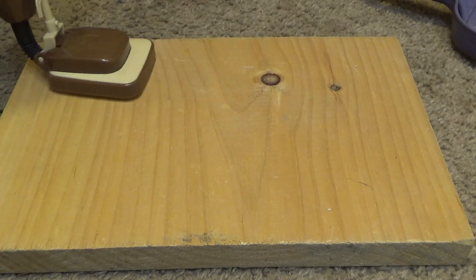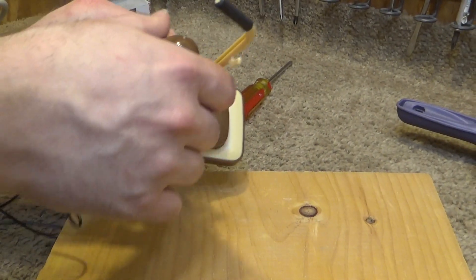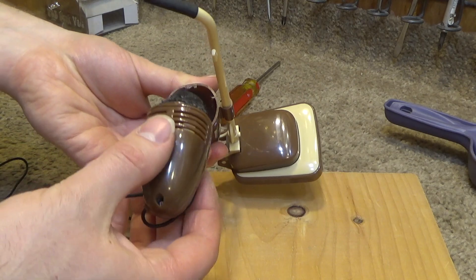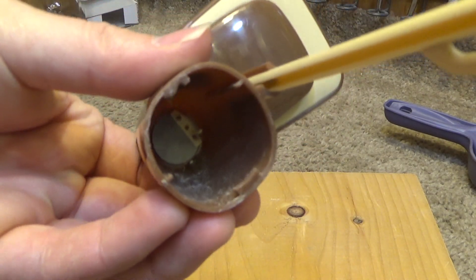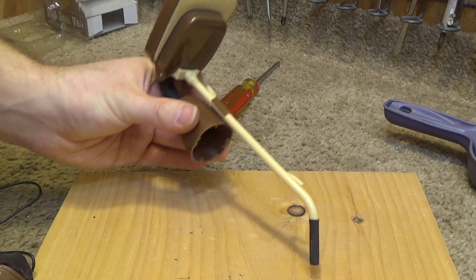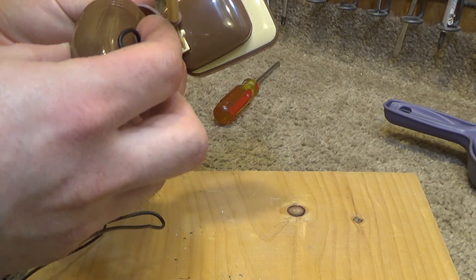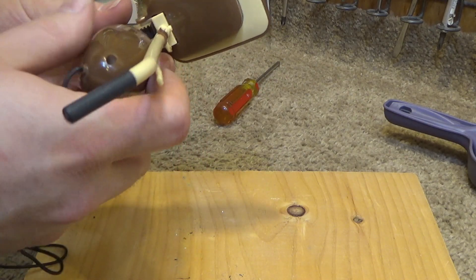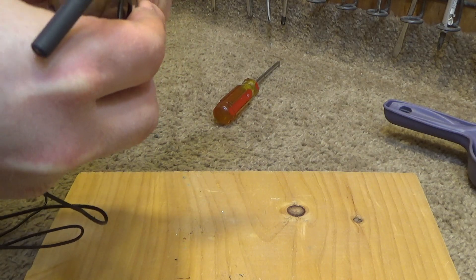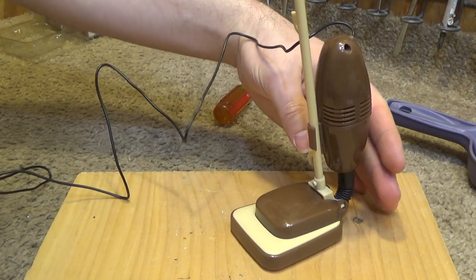Well, most of the contaminants have disappeared, so let's see what transpired here. Look at that — all the junk is in there. Unbelievable, it actually worked. I wouldn't say that it works well, but for what it's worth, it did work. This is not exactly the first thing I would reach for if I wanted to get dust off my desk, but it's kind of clever.